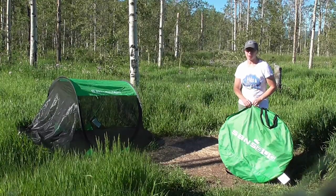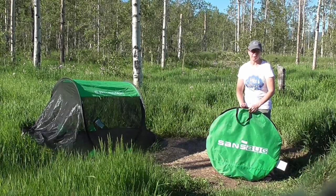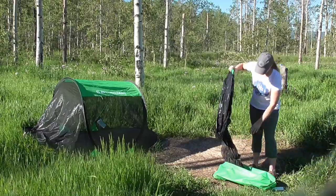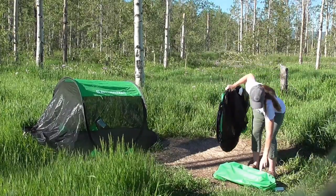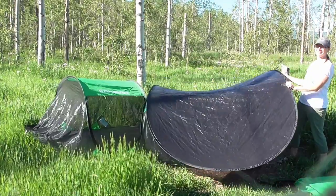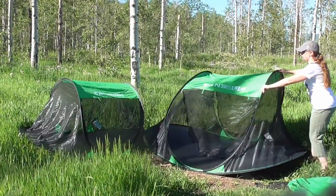I'm going to show you how to open up. This is the three-person, so it's much larger. Make sure you never have kids do this part because it flips open really fast. Sometimes it has a strap, so as long as you remember to put it away with the stuff.